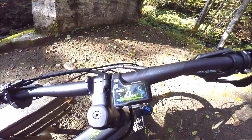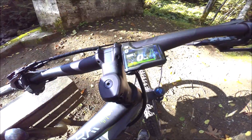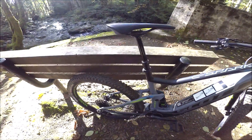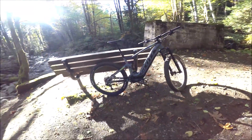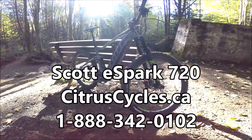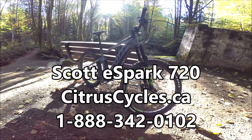Overall it's a nice compact display, really easy to read - a fun system to ride. I'm really liking the Trail mode especially - it's very responsive. Other features: there's a fairly flat short stem, great tires, a really nice looking bike overall and fun to ride. If you have any questions head over to our website at citruscycles.ca.